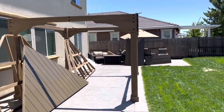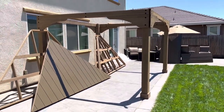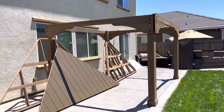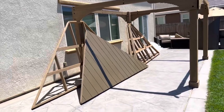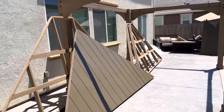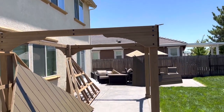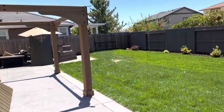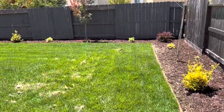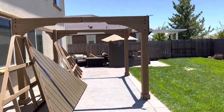I am putting up this gazebo in my new backyard. Me and a few friends put this up last weekend — put up the structure — and now I'm going to be building out the roof parts, then assembling that and putting the roof on with a few guys. I'll show you the whole process. We just got this new backyard put in recently and now we need some shade.